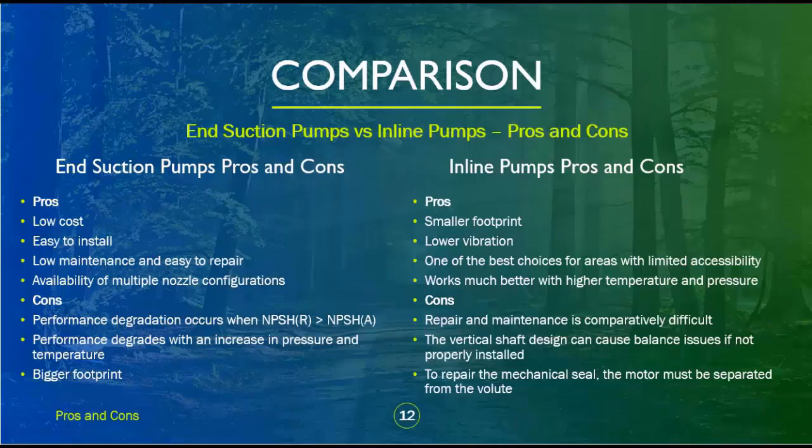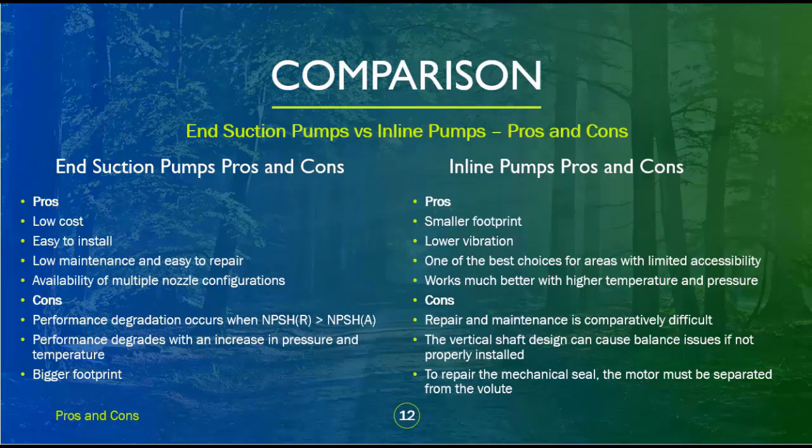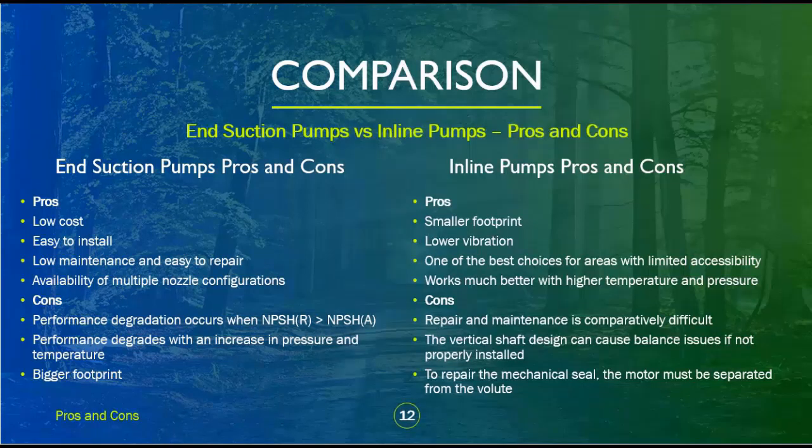End suction pumps pros and cons: Pros — low cost, easy to install, low maintenance and easy to repair, availability of multiple nozzle configurations. Cons — performance degradation occurs when NPSH(R) exceeds NPSH(A); performance degrades with an increase in pressure and temperature; bigger footprint.